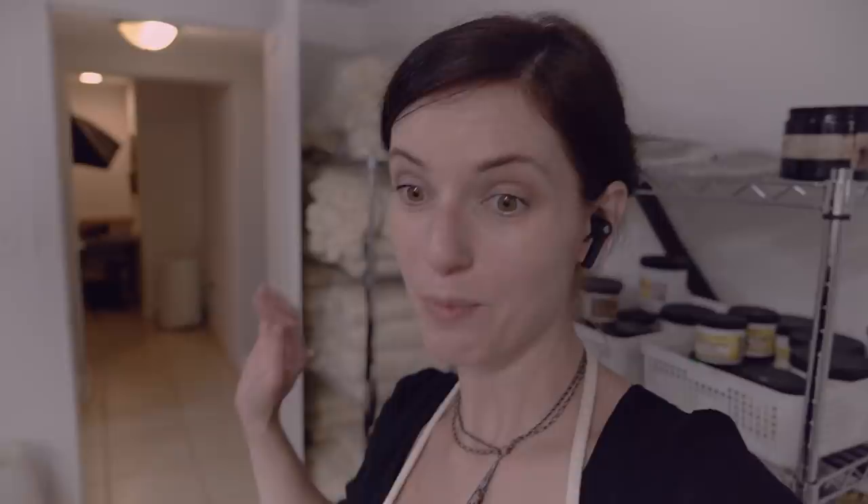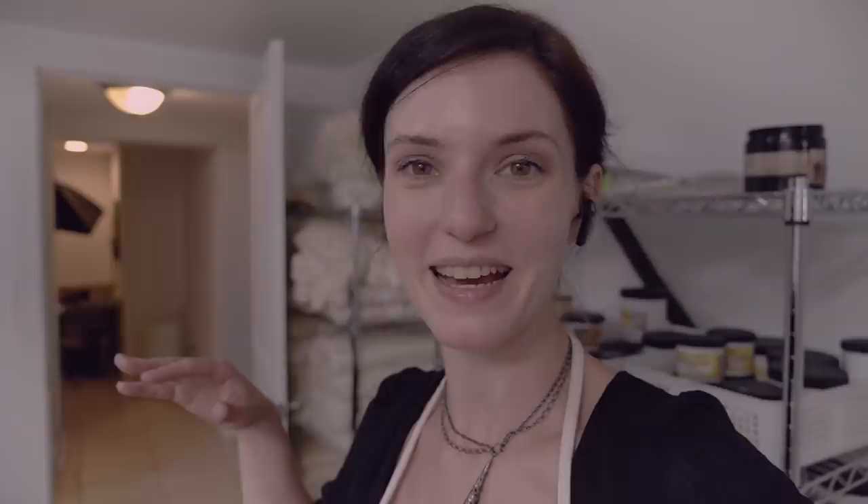Hey guys, just checking in — I am almost done dyeing for the day. I'm only dyeing one batch of yarn because I spent the whole morning packaging orders and I really only have energy for one batch today. I'm not really sure how I'm going to edit this together, but the idea is to give you an overall tour of my dye space and little snippets of my day on a Monday, especially because Mondays are my busiest day. I hope this is all gelling together and editing together smoothly.